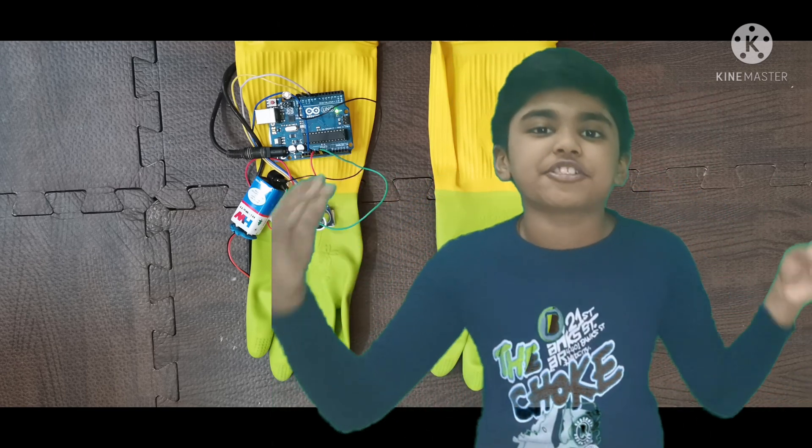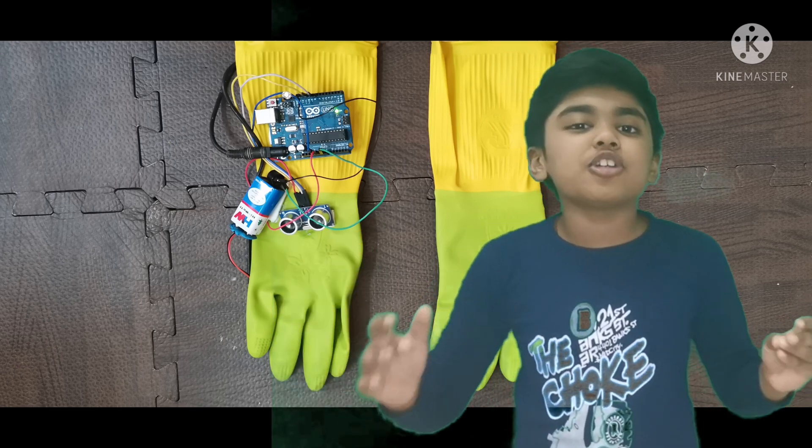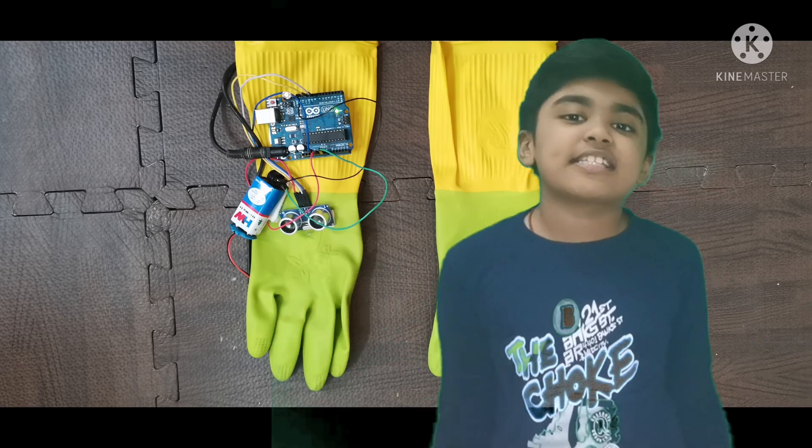Hi friends, I am Dhuwai. Welcome to PsychoStream. Today we are going to do a science project based on smart gloves for blind men. Let's get started.